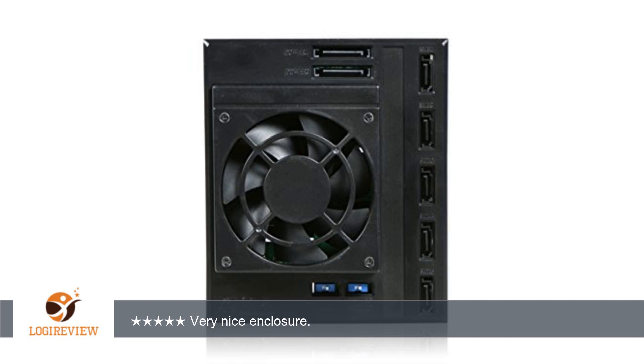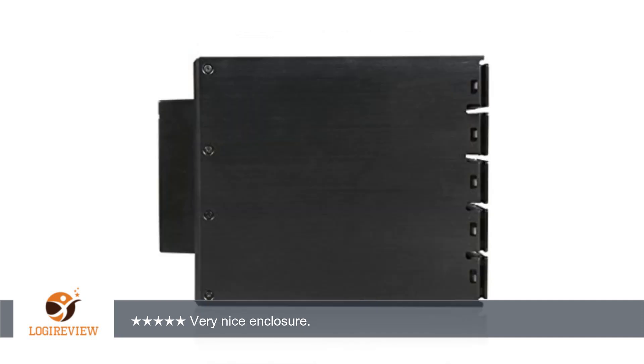I will upload a picture of my enclosure installed with the drive sliding in. This enclosure mounts with the drives vertical as shown in the picture; however, I believe mine is mounted upside down. This was done because it was the only way my drive mounting rails would line up. Thank you for watching.